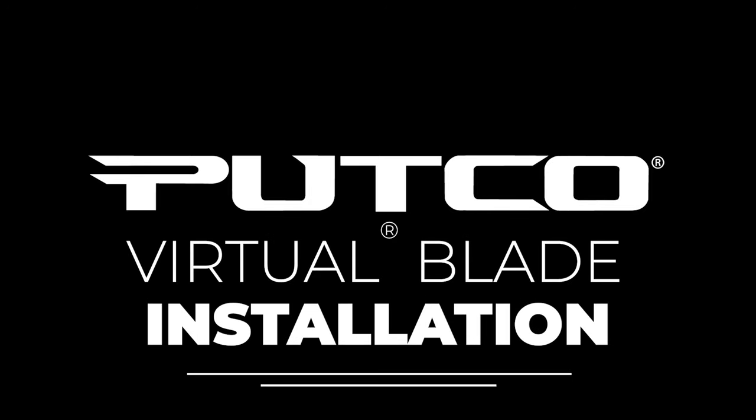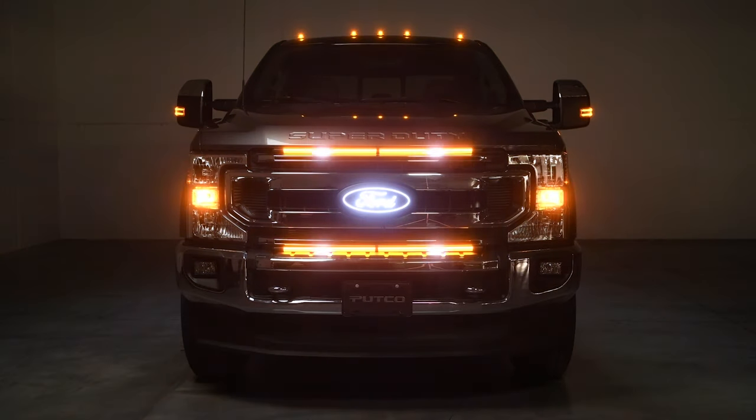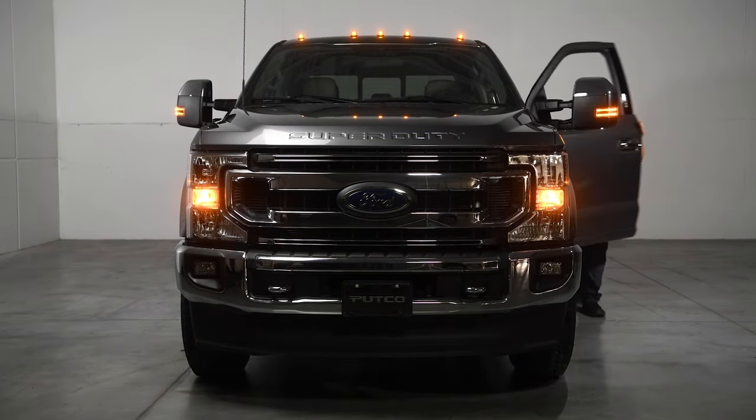Hello! Today we'll be showing you how easy it is to install your new Virtual Blade LED Grill light bar. To complete the installation, you will need some simple tools and the hardware that is included in the box. Don't forget to always read the PDF instructions by scanning the QR code in the box, or you can always find them on our website or via the link in the video description.